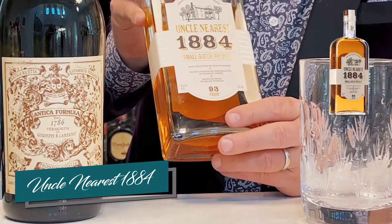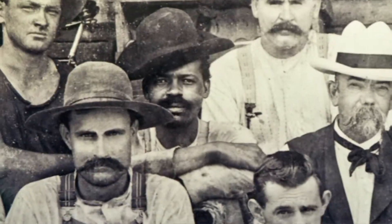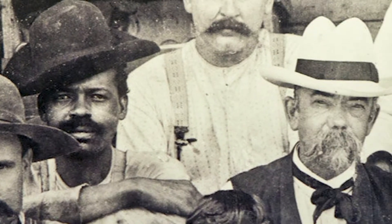Traditionally a whiskey Manhattan is made with rye, but today I'm going to use a little Uncle Nearest Tennessee Whiskey — Uncle Nearest 1884. A remarkable whiskey: Uncle Nearest himself was a slave who was owned by Jack Daniel's, perhaps the greatest whiskey producer the world never knew. He taught Jack Daniel's how to make that famous Number Seven sour mash out of Tennessee, but this is even better — a phenomenal Tennessee whiskey.